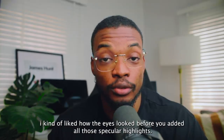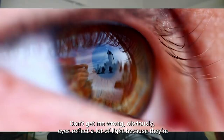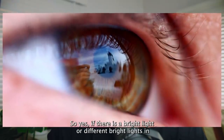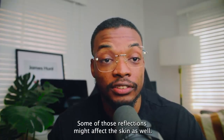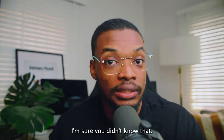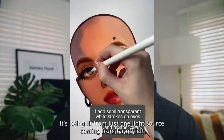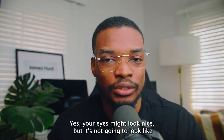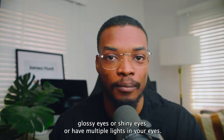I kind of liked how the eyes looked before you added all those specular highlights. Obviously eyes reflect a lot of light because they're a reflective surface, so yes, if there are bright lights around your character you're going to have multiple reflections in the eye — some of those reflections might affect the skin as well. But if you have a ton of lights in the eyes and the skin just looks like it's being lit from one light source, the drawing is going to look kind of funny. You need to keep that in mind whenever you want to use glossy or shiny eyes with multiple light reflections.